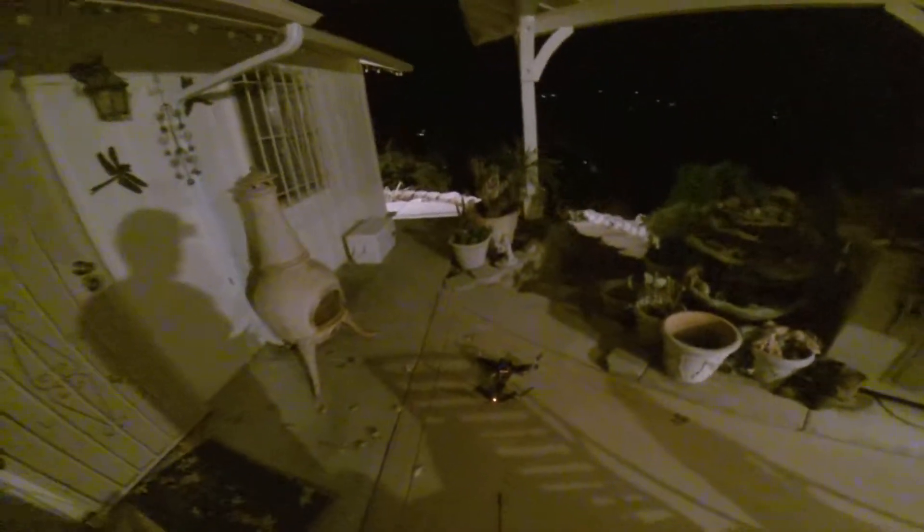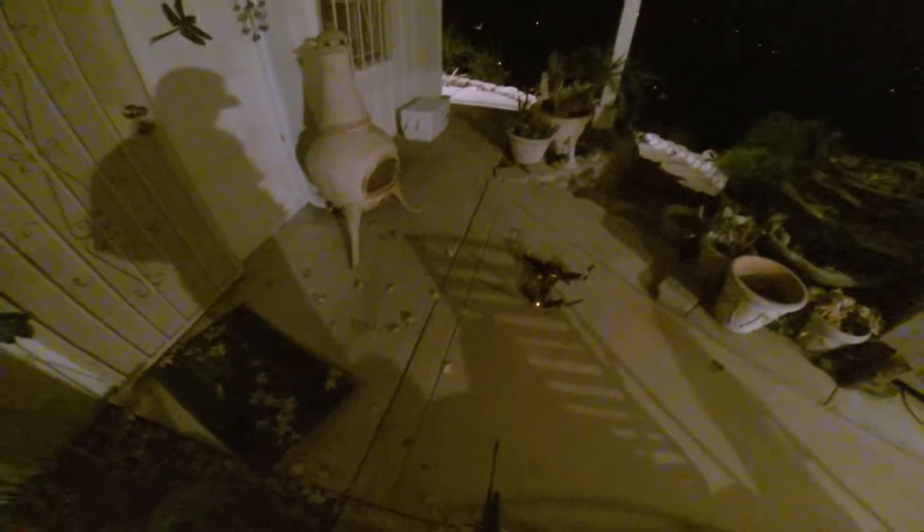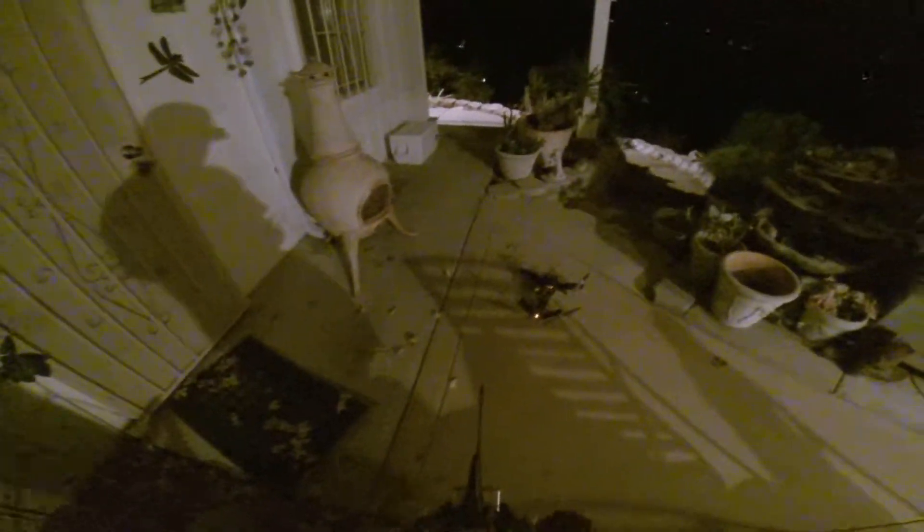This is GoPro Flat Build Test number one with a Hunter V-tail CC 3D, 4S, 1000KV motors, 9-inch props. Here we go.